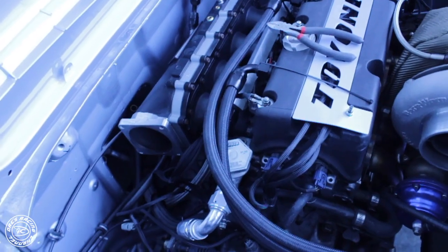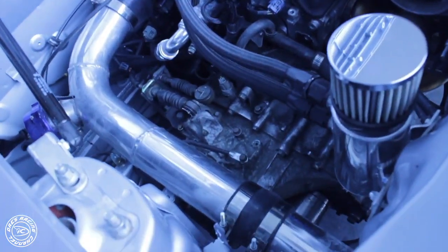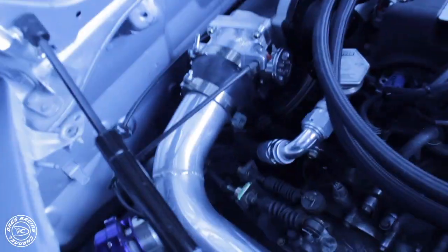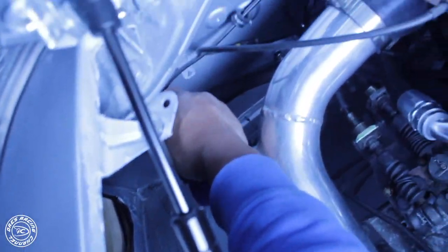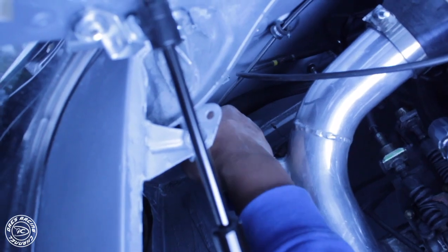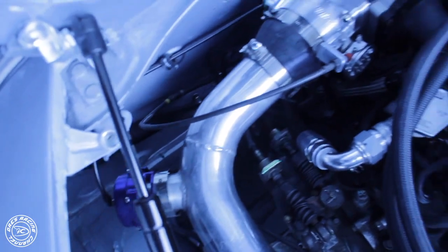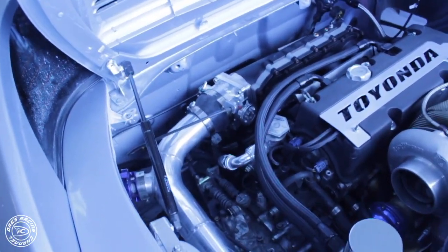I also routed those wires a bit neater under here — a little bit cleaner. Those ones have to be plugged in, so no big deal. I mounted that back to the firewall. Got all this back together, everything's connected. Gotta make sure there's no vacuum leak — you gotta put this in. Just gotta go inside. Got all that together, now let's see.